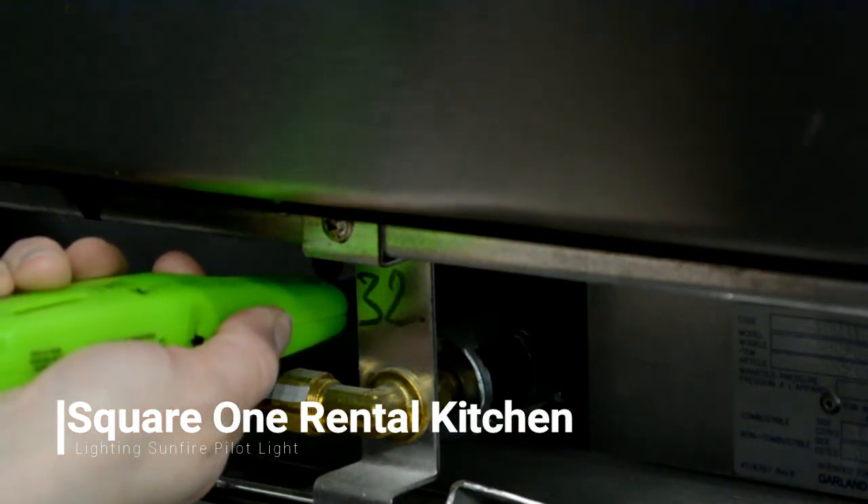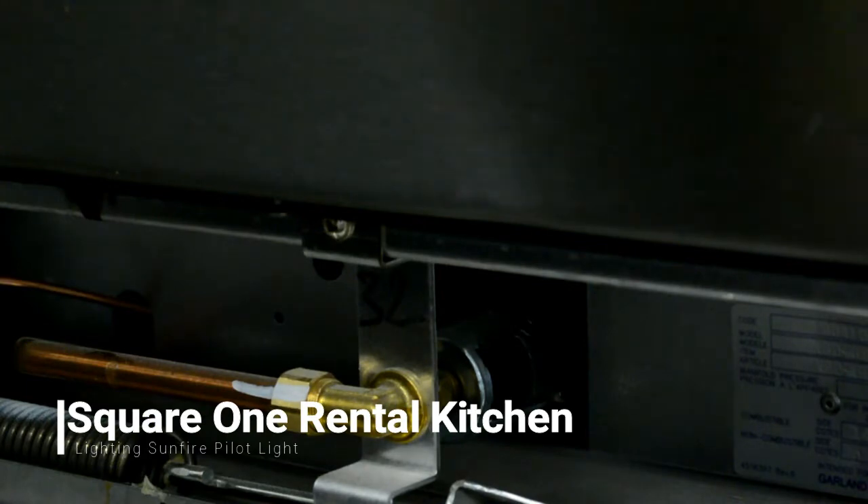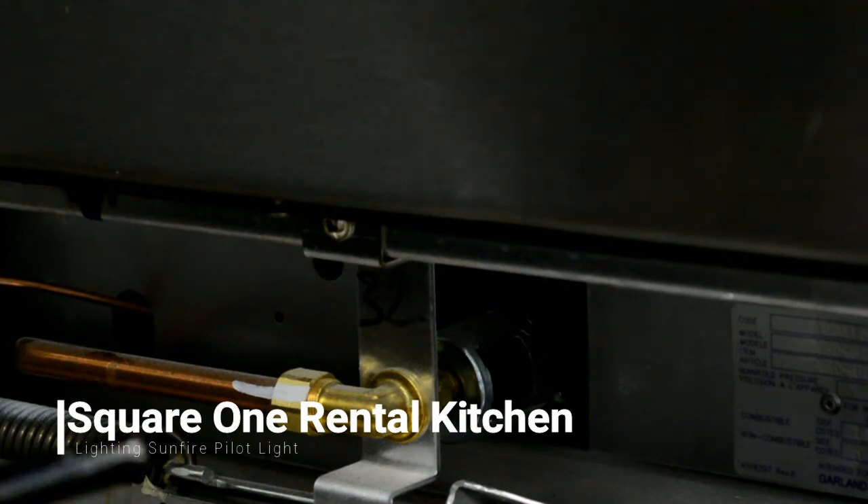Hold the flame there for about 10 seconds or so to let it warm up, then keep holding in the temperature dial for another 20 seconds to make sure that the pilot light stays.